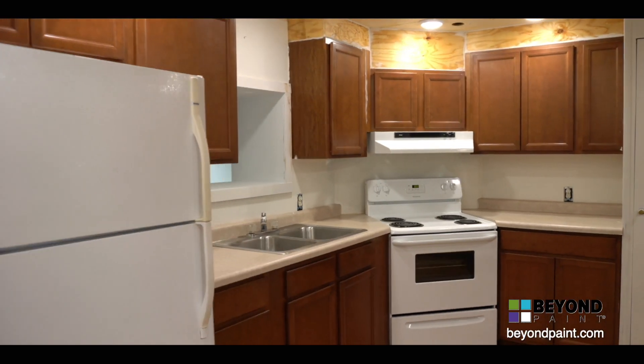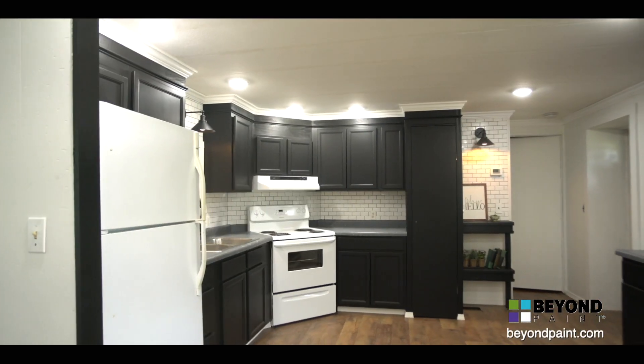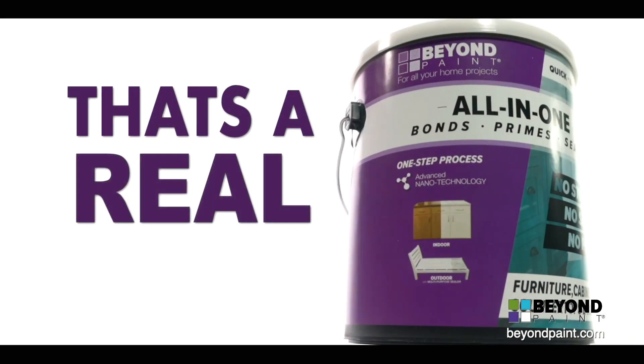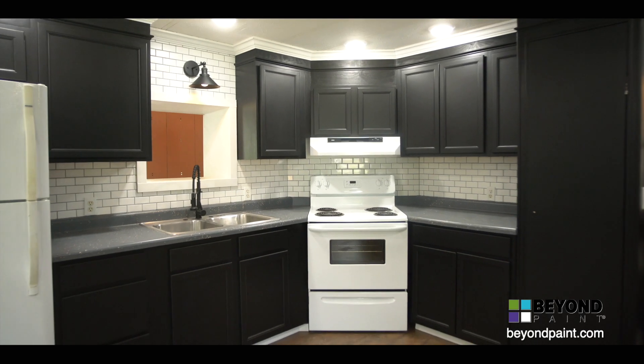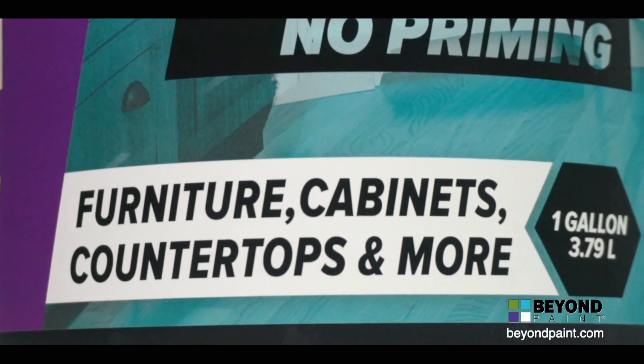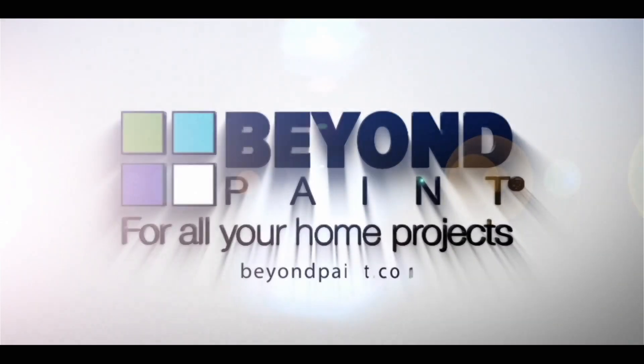In just two coats, these 70s-era cabinets look like they're brand new again, and we have almost two quarts left over for another project — that's a real value. To get a durable, professional finish and the most out of your budget, use Beyond Paint. For more tips, visit BeyondPaint.com.